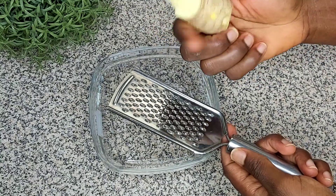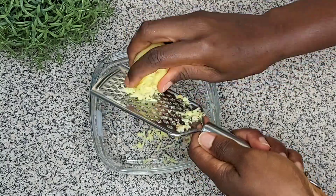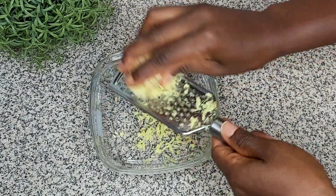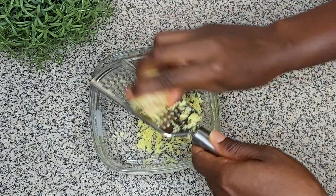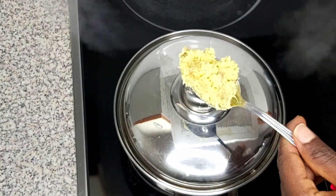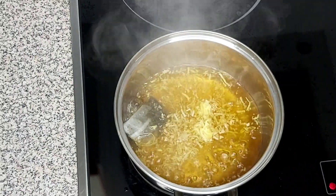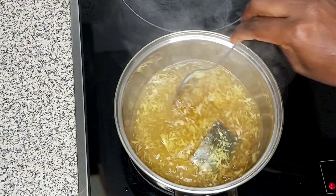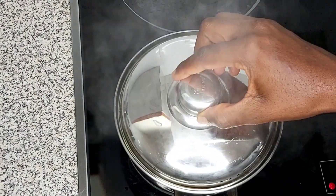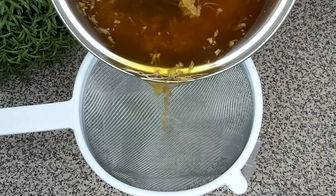Now we'll go to where our ginger is with the grater. I'm using a bowl. I didn't peel all the skin — where you see the skin peeled on the ginger, that's the part I chopped out that wasn't good. You can peel yours or leave the skin, it's the same thing. I'm going to add the grated ginger inside the water and allow it to sit for an extra five minutes, then stir, cover, and let it sit.